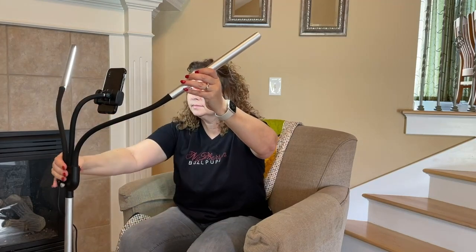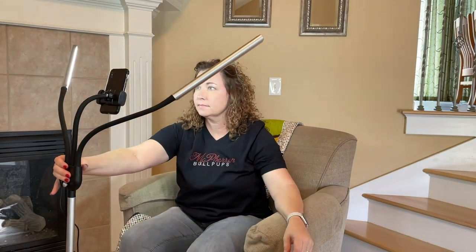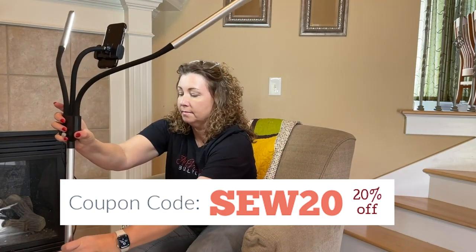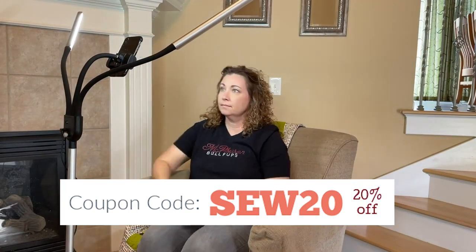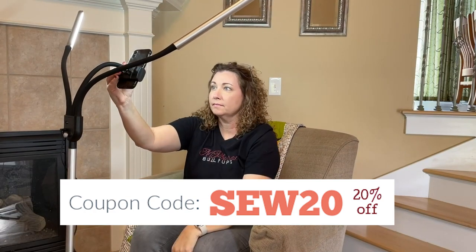This light is available to ship in the United States and other countries as well. If you use my coupon code at checkout, you can save 20% on your entire Daylight Company order. Head over to the link in the description of this video to learn more.